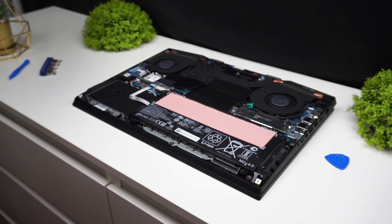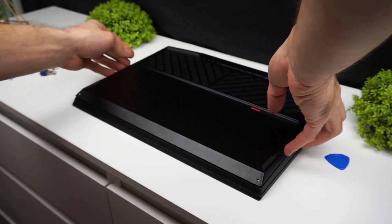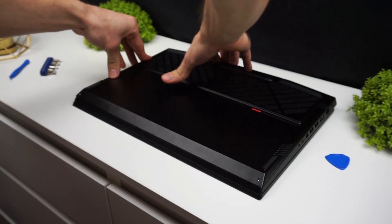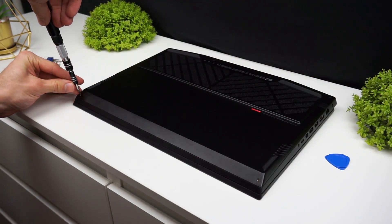If you disconnected the battery, don't forget to connect it back. Place the lid on the laptop and push down around the edges to make sure that every tab clicks. Now screw the screws in and it's done.